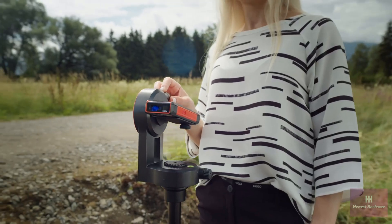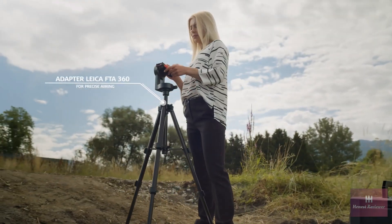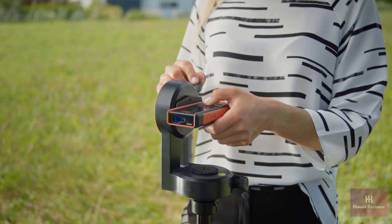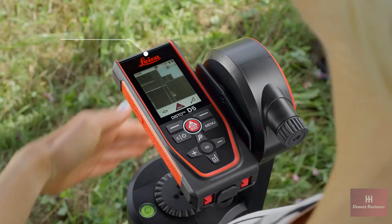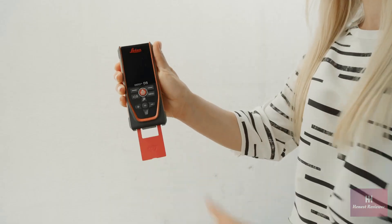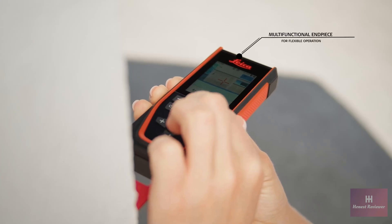The Leica FTA360 tripod adapter with fine adjustment enables precise aiming. The contactless triggering of the measurement by a simple gesture prevents the device from being moved during the process and therefore guarantees a precise measurement to the desired target point. The position of the multifunctional end piece is automatically detected and allows flexible use.